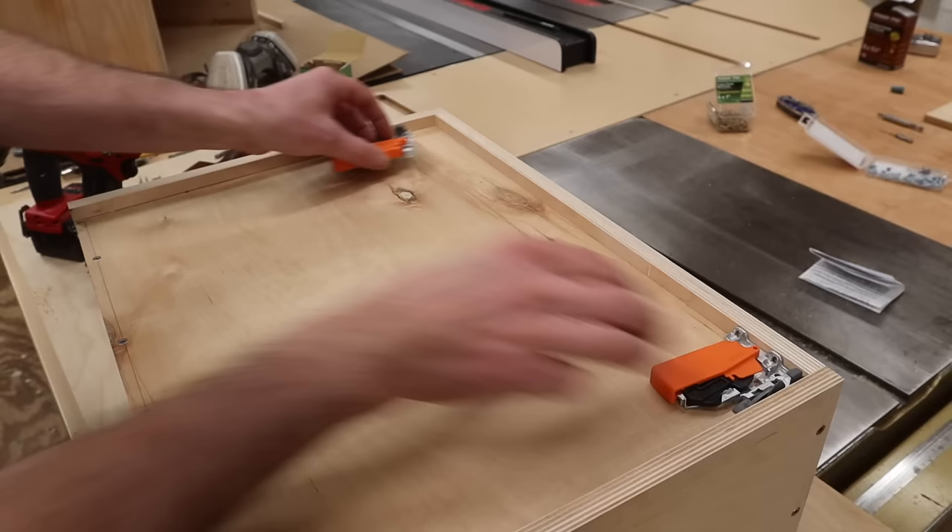The next step is to attach the clips at the front. I'll use a self-centering drill bit to pre-drill holes for the screws.